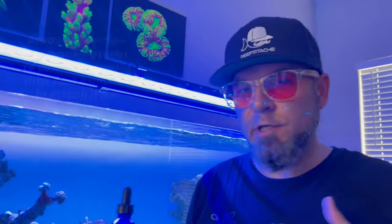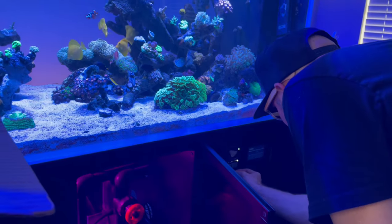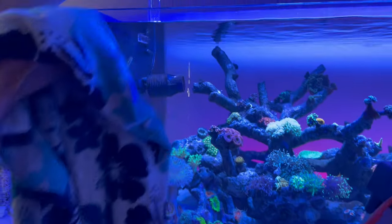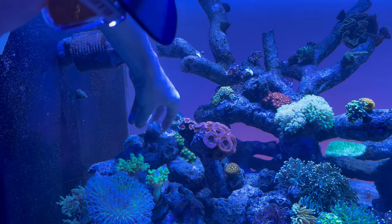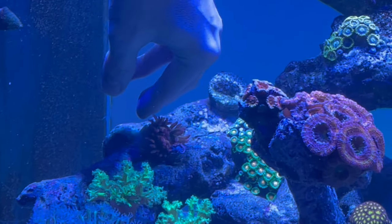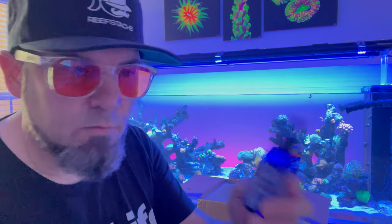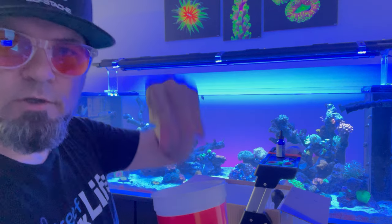We're going to add the anemone and turn off the return pumps so that the flow is low, giving the anemone a chance to get its foot placed and hoping it doesn't move. I decided to change the spot and moved it where there's a little bit of shade, hoping this will be a perfect spot so it can get shade or direct light. Now we're adding the Coral RX — 15 drops. They're done with the dip; I'll rinse them in tank water and then into the tank they go.